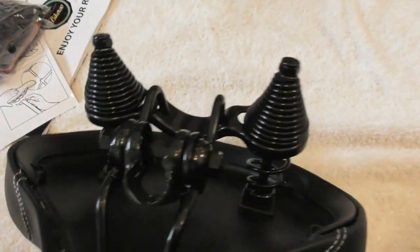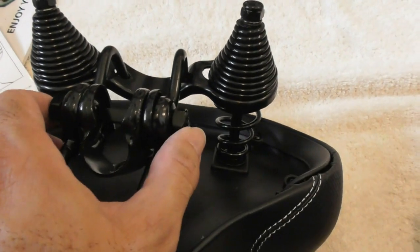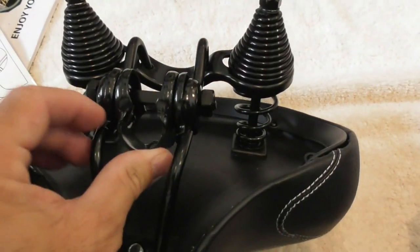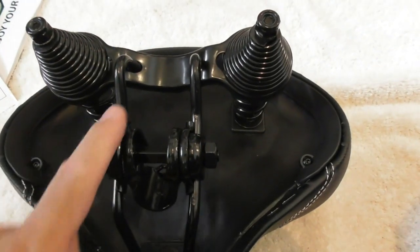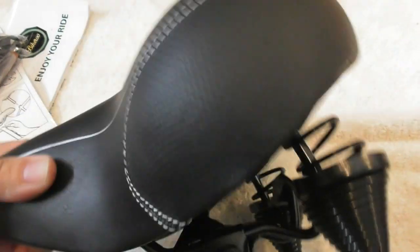If you have a bike seat that uses the post mounting, then you will take the wrench that's included, loosen the two nuts on the outer side, put the seat over the post, position it and get the angle right, set the front-back position on the rail, tighten down the nuts, and then your bike will be ready to ride.